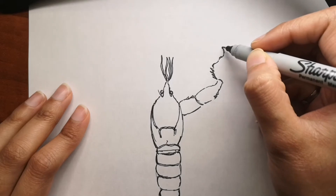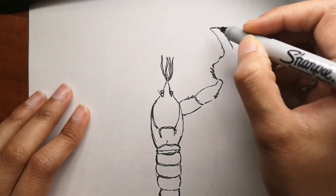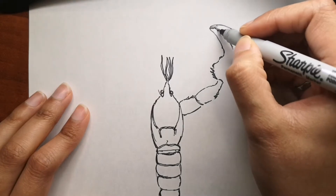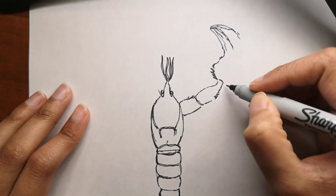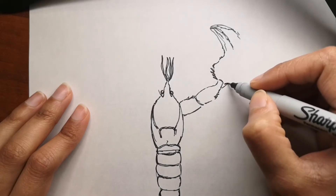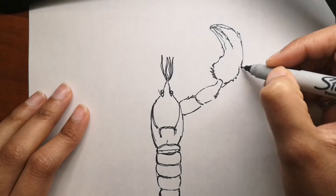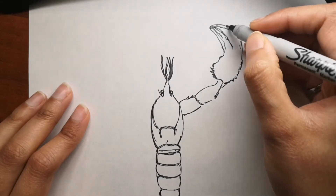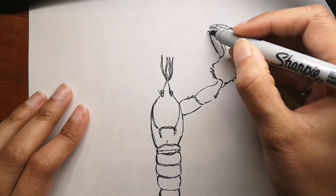A female lobster can only mate just after she has molted. Once she has shed her shell, she sends out a pheromone to let males know she's in the mood. When lobsters mate, the eggs are not fertilized right away.